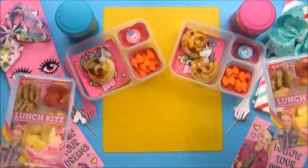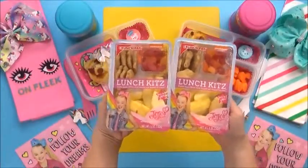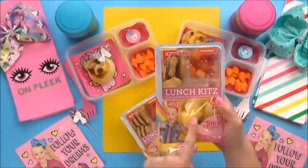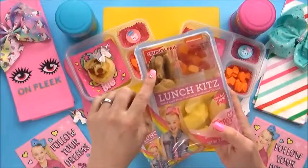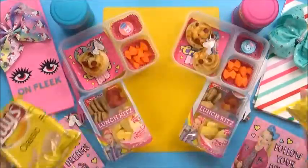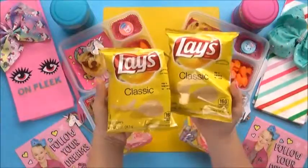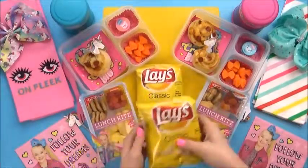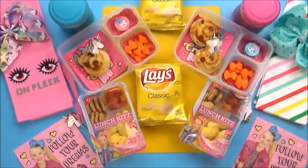I'm gonna add something really special. I picked up two of the JoJo Siwa lunch kits at Walmart, and they are super fun, you guys. These kits include sliced apples, animal crackers, and something I know Lily will love — some fruit snacks. And last but not least, a bag of potato chips. I've heard JoJo say that her absolute most favorite food is potatoes, so I thought these chips would be perfect for today's lunch.